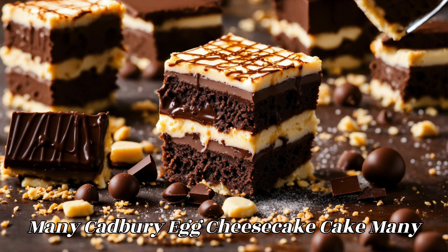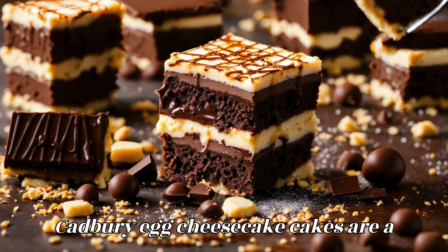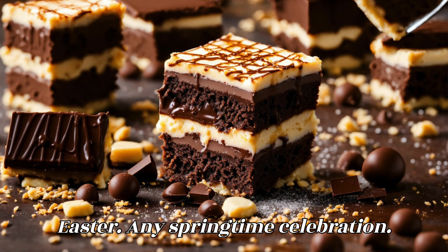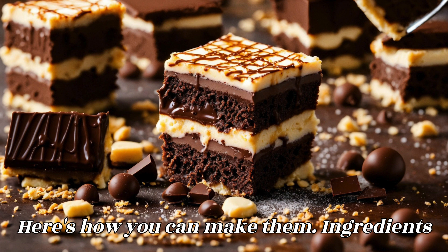Mini Cadbury Egg Cheesecake Cakes are a delightful and festive treat perfect for Easter or any springtime celebration. Here's how you can make them.